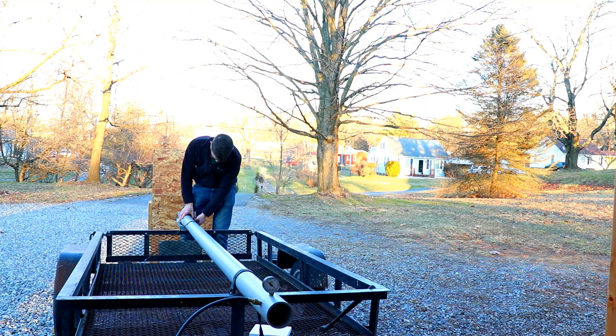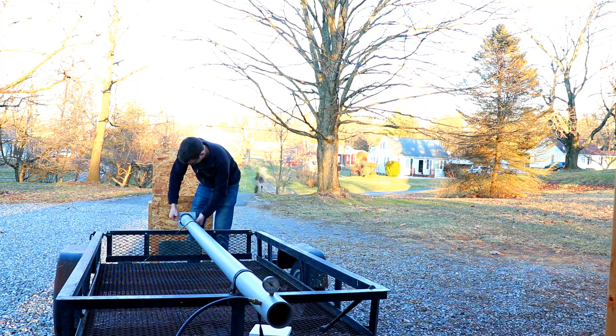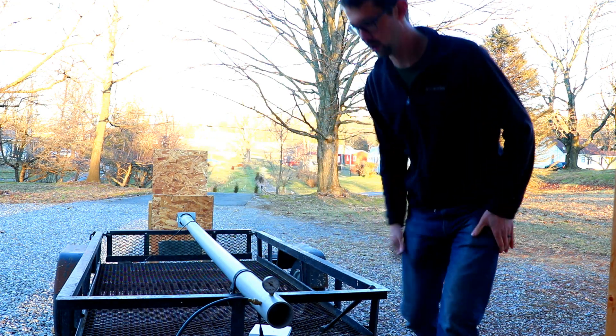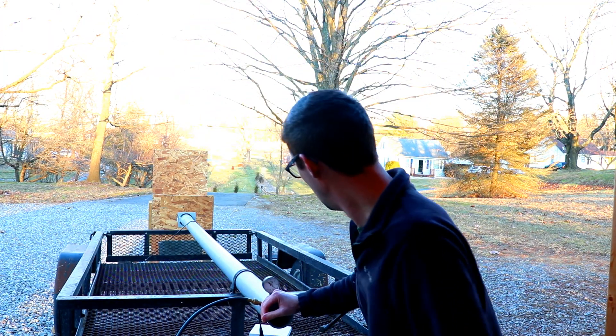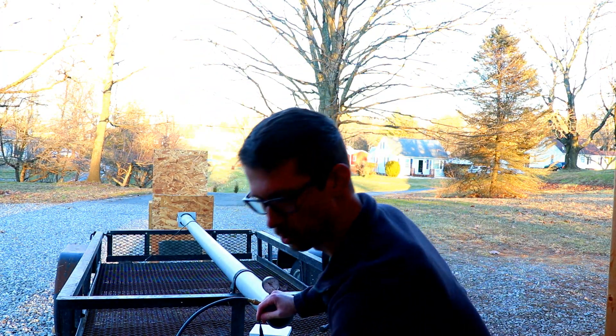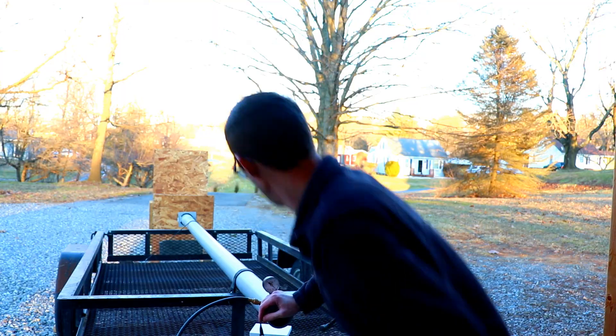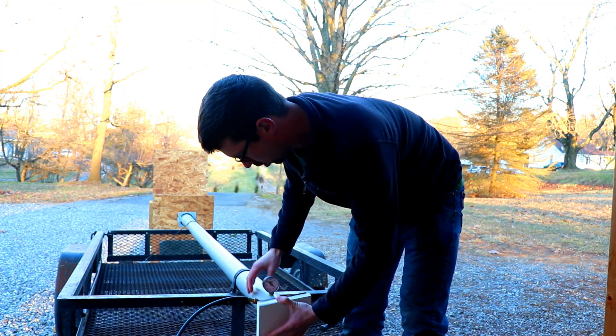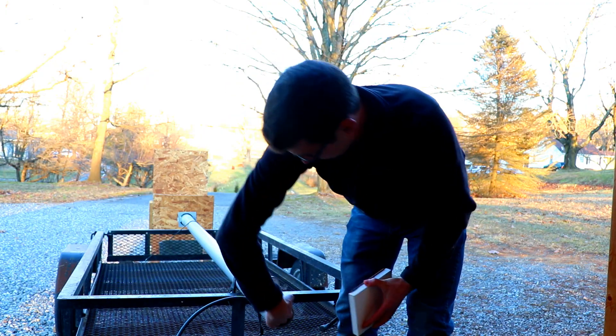I've got some rubber on here to help it make a good seal. Then I'm going to turn the vacuum pump on, and it's going to get a little bit loud, so I'm not sure how you'll be able to hear me, but we'll give it a shot. The other end is sealed off — I don't know if you can hear it in there, it's sucking in.